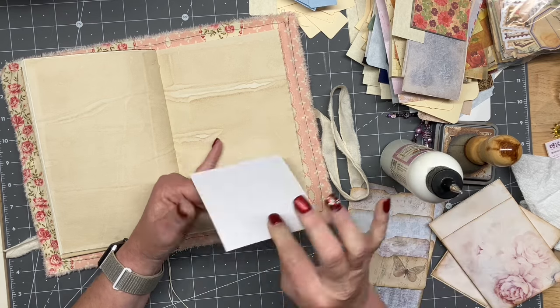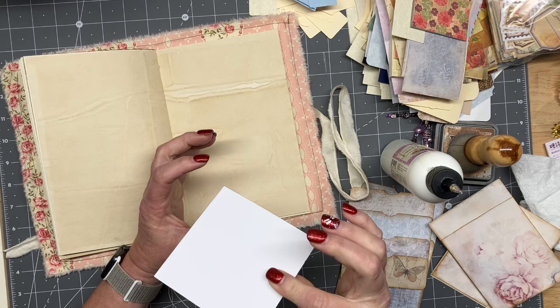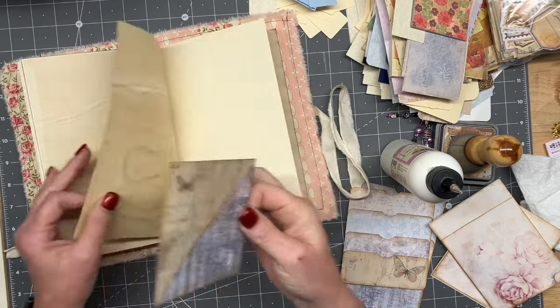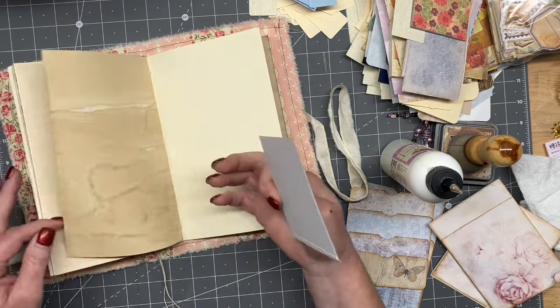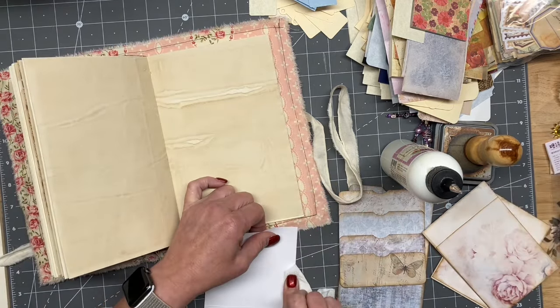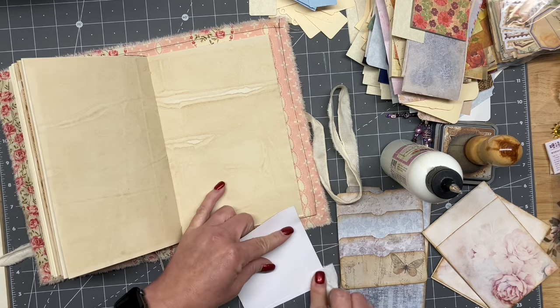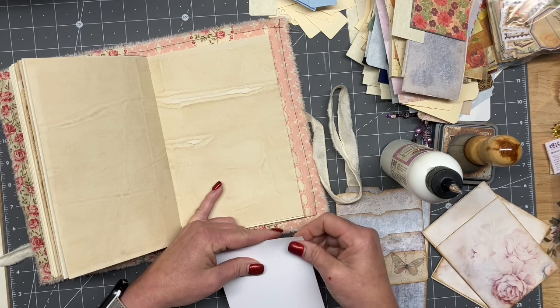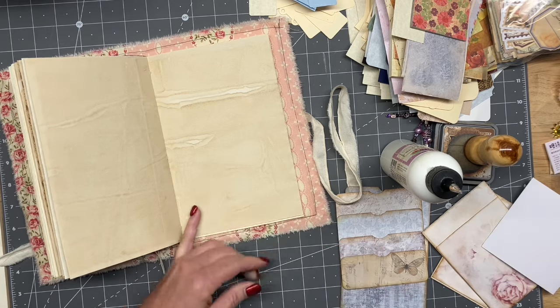I totally just did that wrong, didn't I? I did. So I'm going to have to take the glue off of this one, and then we'll let it dry out and I'll use a different one on this side. And then I'll actually pay attention to what I'm doing for the next pocket. I just want to double check to make sure.